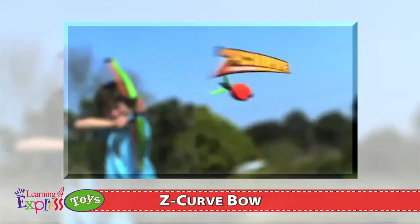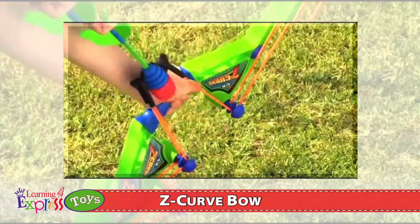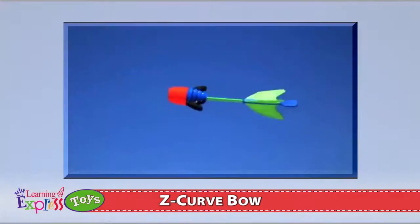It's like nothing you've seen before. The Z-Curve Bow. A power loop launch system propels the Red X bounce-back arrows over 100 feet. Shoot at a wall, they bounce back!